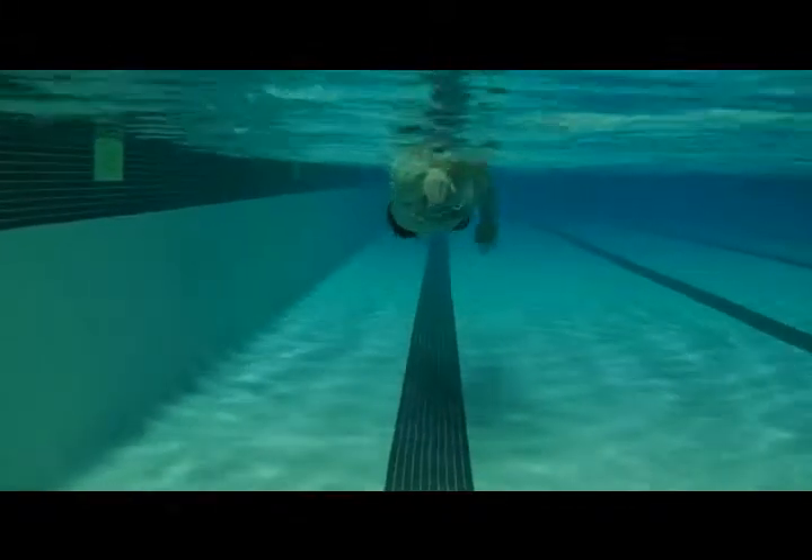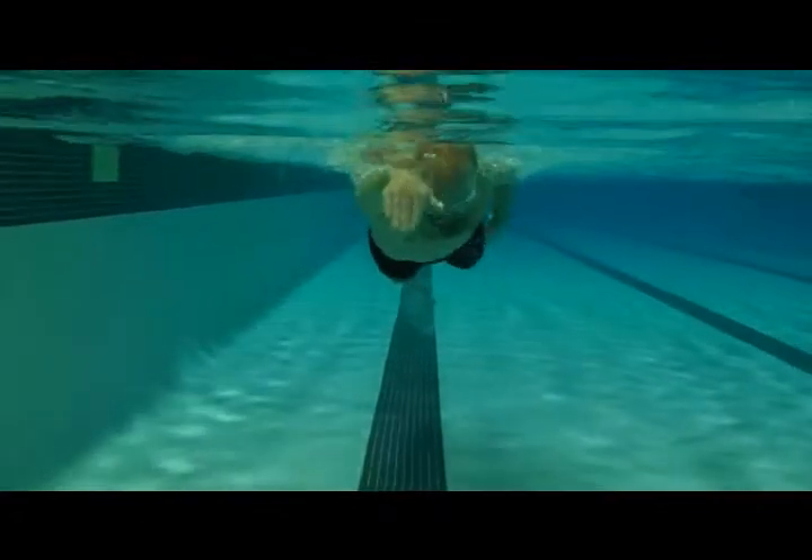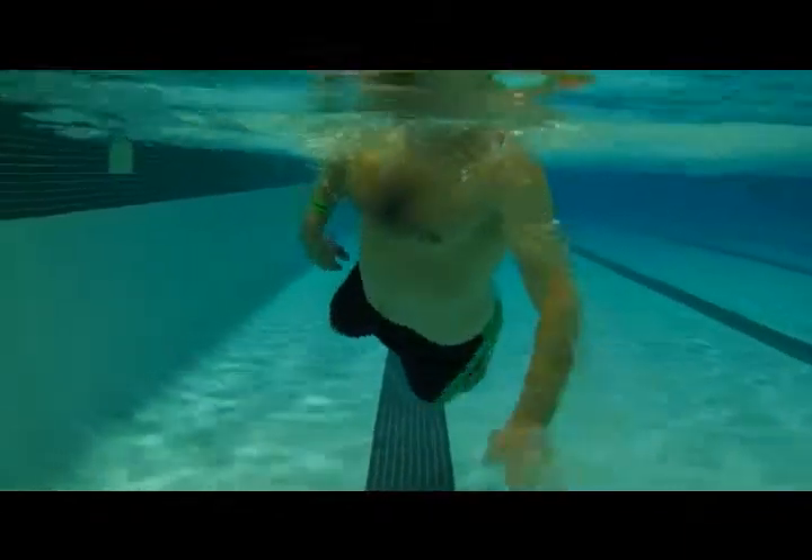This looks better. We want to make sure those hips are moving just enough. Good job.